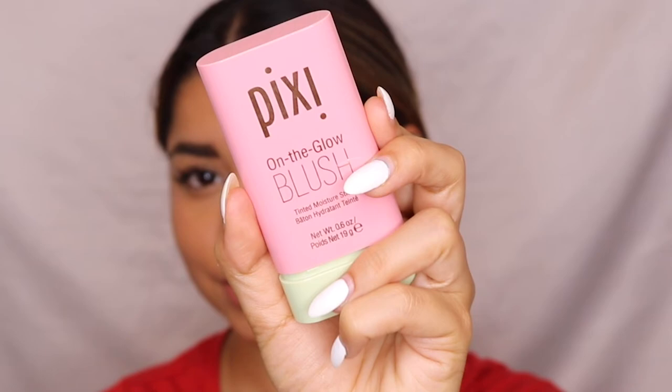For blush, I'm using a cream blush from Pixi Beauty, applying it on the high points of my cheeks, and blending it out with a fluffy brush so it looks natural.